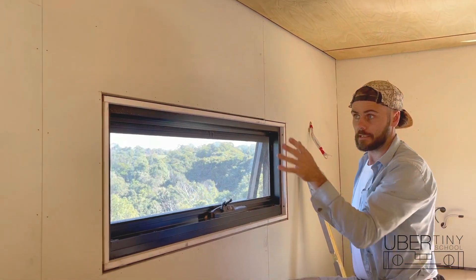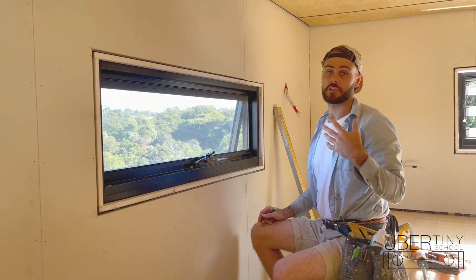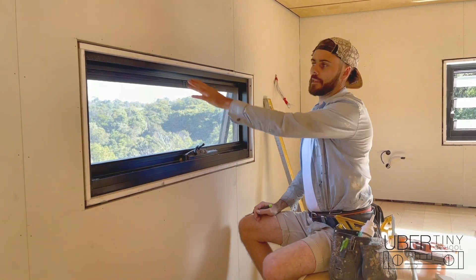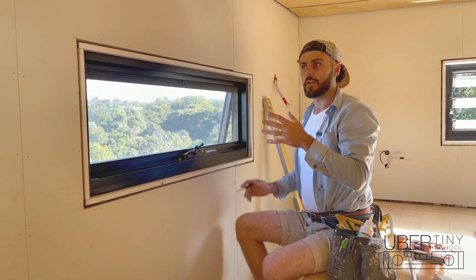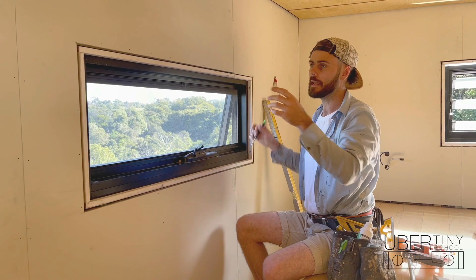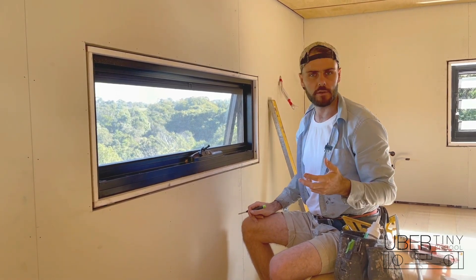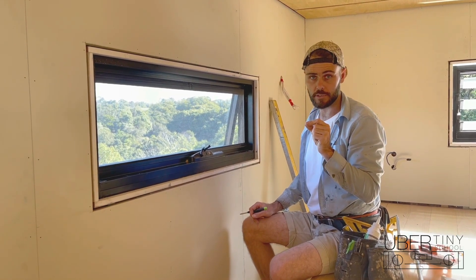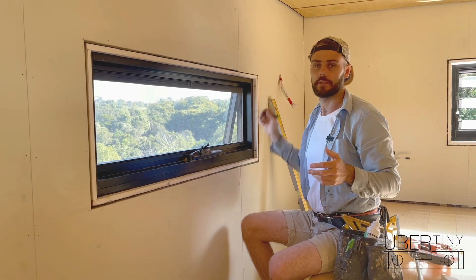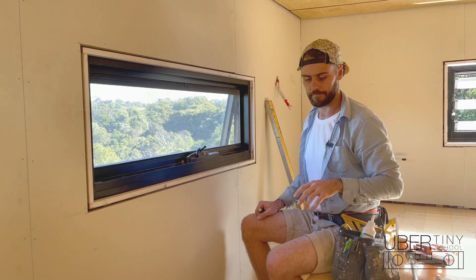We need to decide upon the quirk we want to use. The quirk we're going to use here will be about four and a half millimeters. The reason I like at least four and a half mil is so that if we're one or two mil out when nailing, it's not totally noticeable. If you use a really small quirk — like two to three mil — and you're even one mil out in the wrong direction, you'll straight away notice because that quirk's already shut. So I recommend at least four or five mil for your quirk.